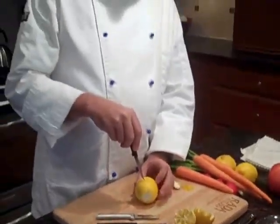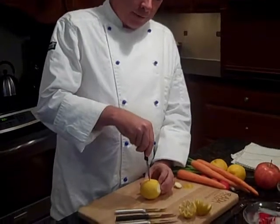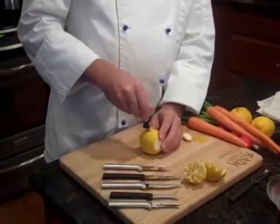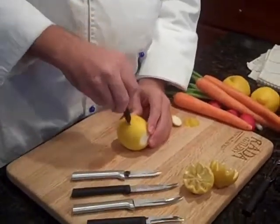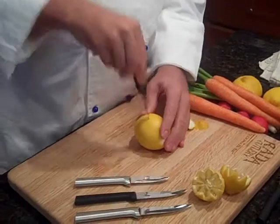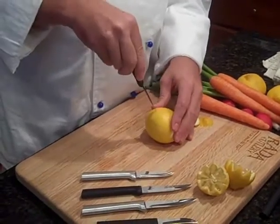We're going to start in the middle of the lemon and bring the knife all the way down into the lemon. Bring it out and make a triangle. You're going to follow this around the middle of the lemon, all the way around until the ends meet back again. Just like this.